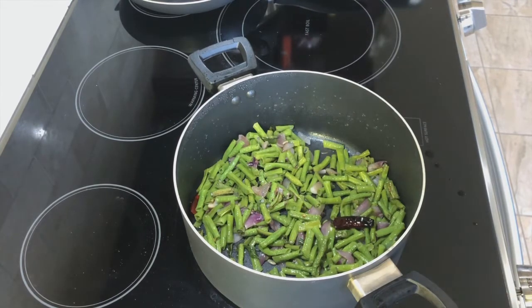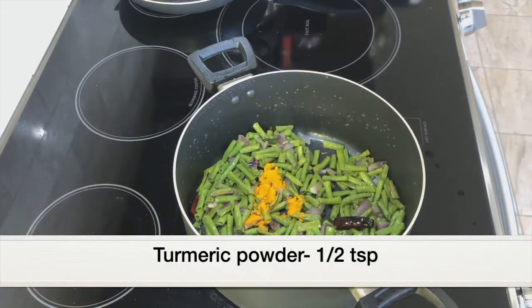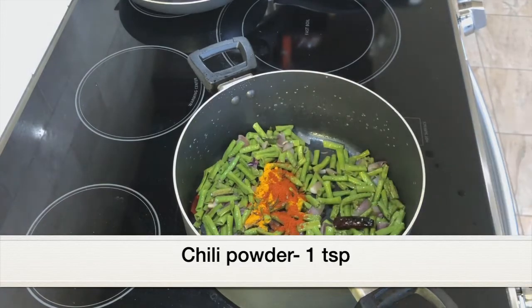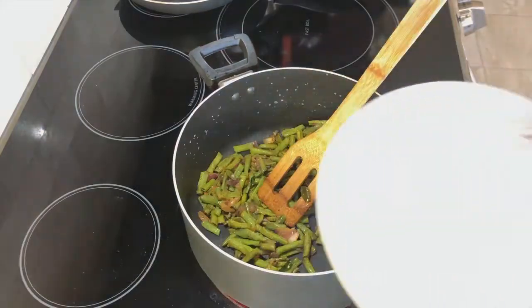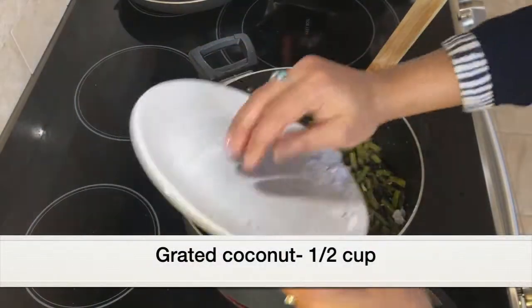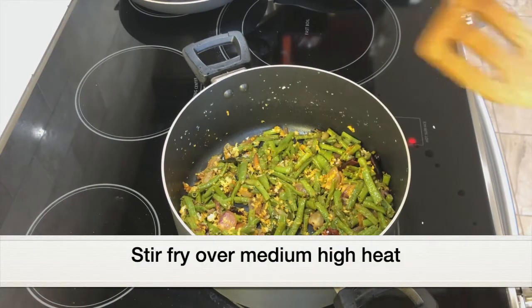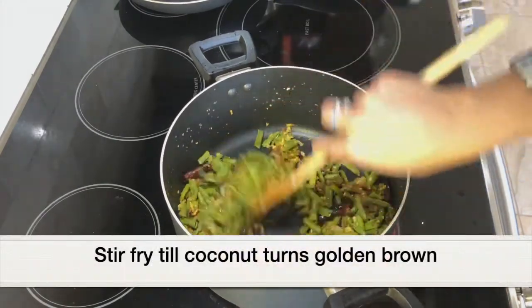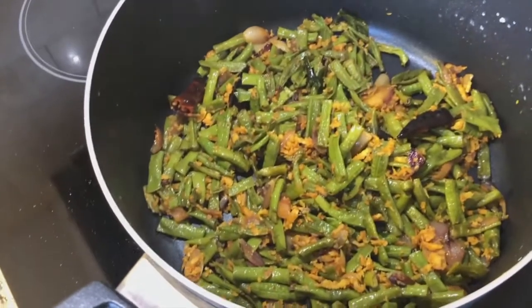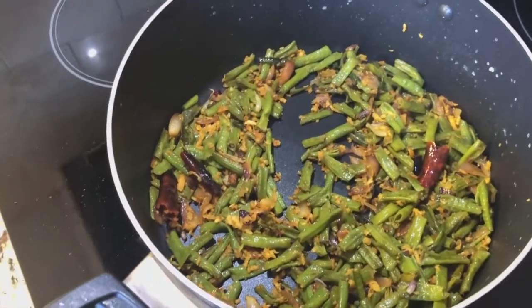After five minutes all the water has dried off and the long beans have cooked well and turned soft. Next I'm adding half teaspoon turmeric powder, 1 teaspoon chili powder, and 1 teaspoon salt. Stir frying, then adding half cup grated coconut. I've increased the heat to medium high to stir fry until the coconut turns golden brown — that's when the stir fry will taste best. The long beans stir fry has turned out good, so I'm removing the pan from the heat and keeping it covered.